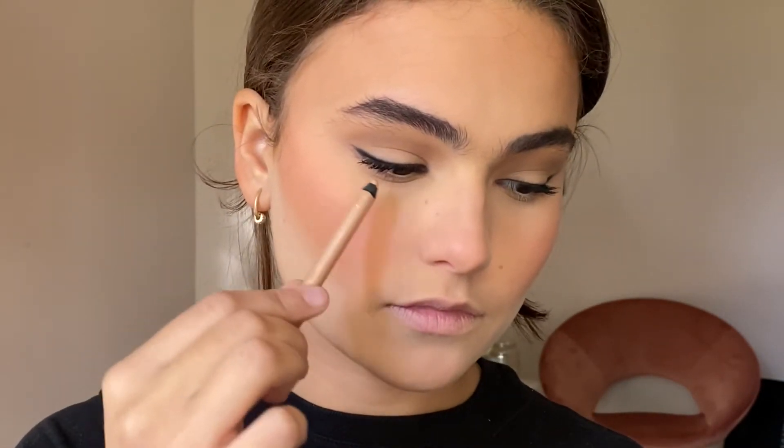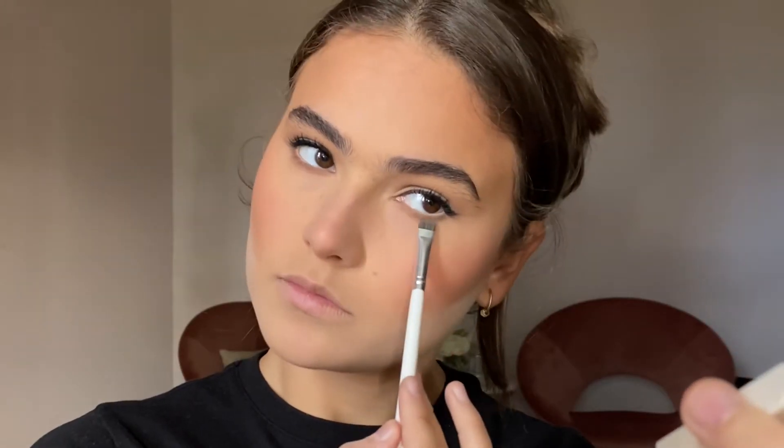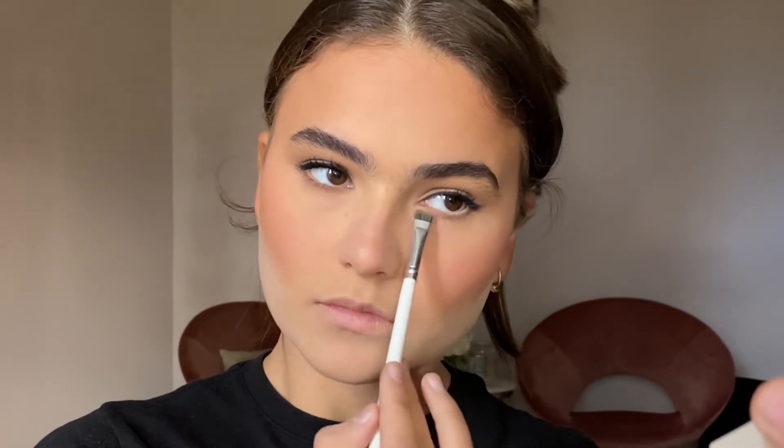To further open up the eyes I went in with a nude eyeliner in the waterline, and creating a little bit of contrast with those first two eyeshadow colors using a small definer brush right against the lash line.